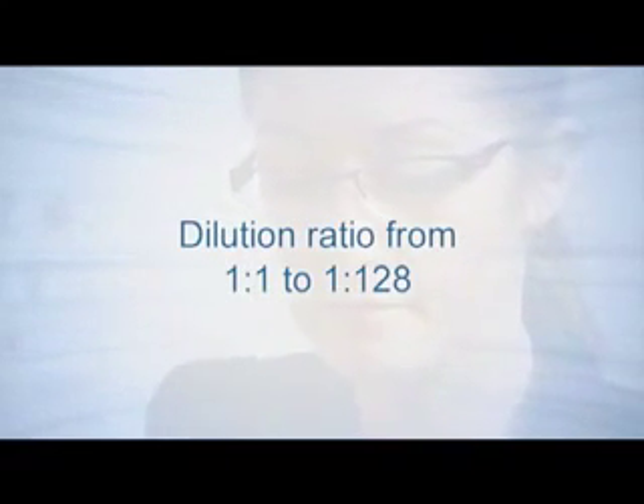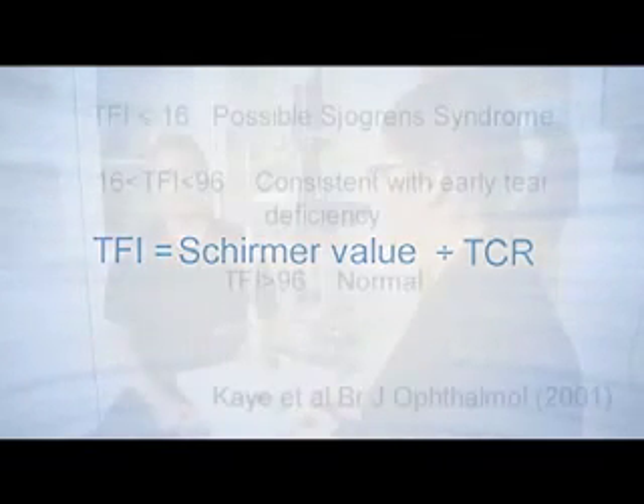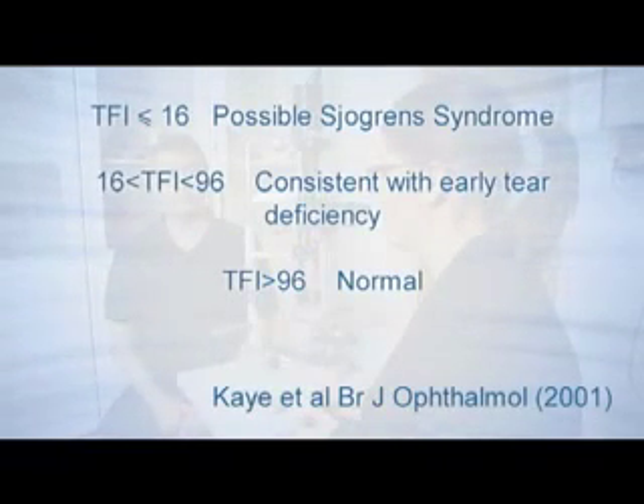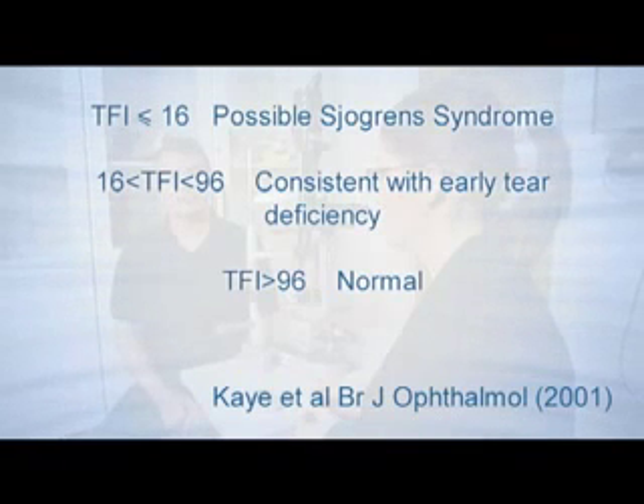To determine the TCR, the TFI is defined as the quotient of the Schirmer test and TCR. A TFI of less than 16 is indicative of possible Schirmer syndrome. A TFI between 16 and 96 is consistent with early tier deficiency, whilst a TFI of more than 96 is considered normal.